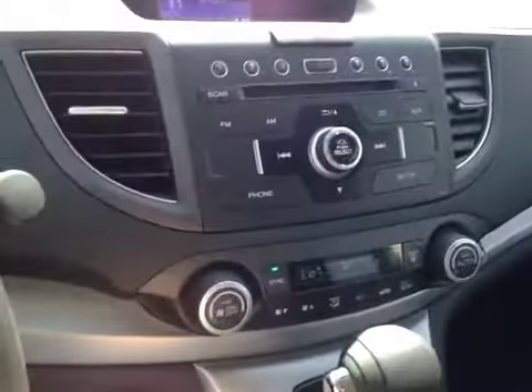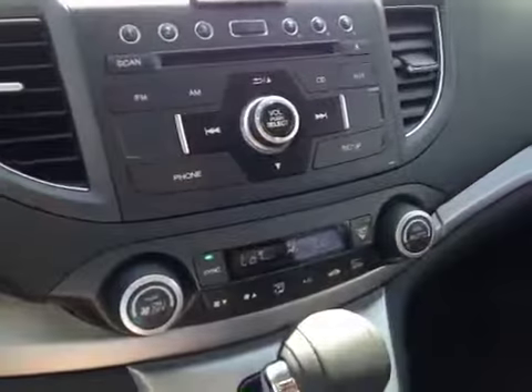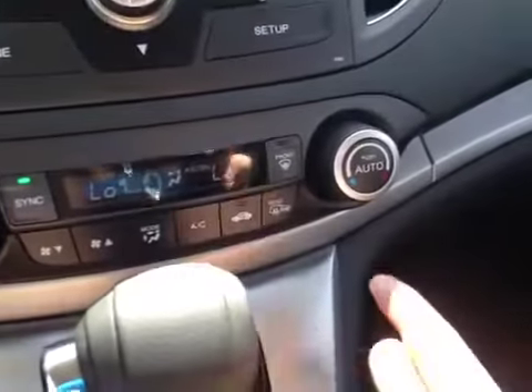In the center console, we have our main LCD multimedia screen, which also displays our backup camera. Down below that, we have our main radio head unit, including our dual air zone climate control. Our heated mirror button is located here.